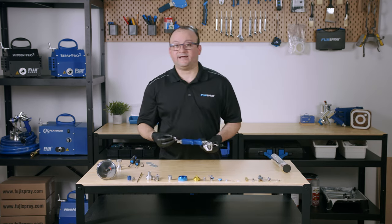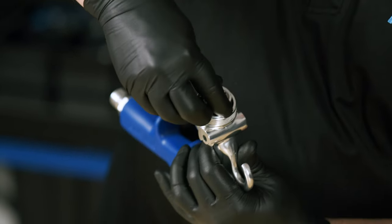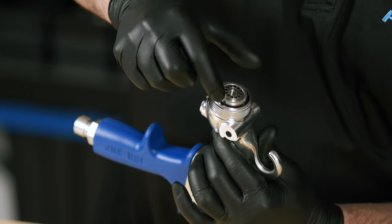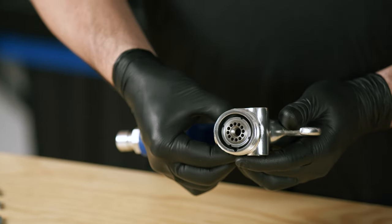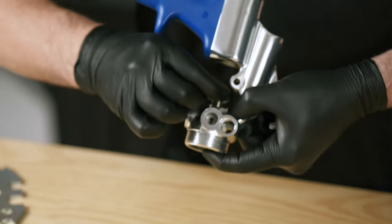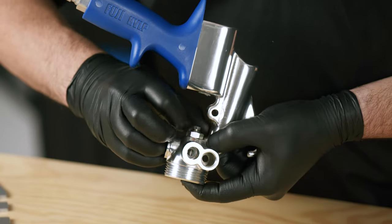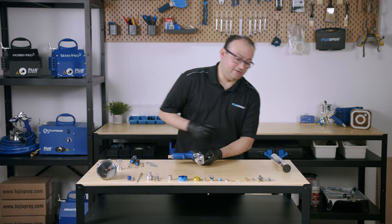We're going to work our way back and start off by putting in the gun block. Insert it in place and make sure that there's a little notch on the diverter plate that aligns with the gun body — push it in all the way through. Put a jam nut on, just snug enough so the gun block remains steady. Then adjust it with the fluid coupler.